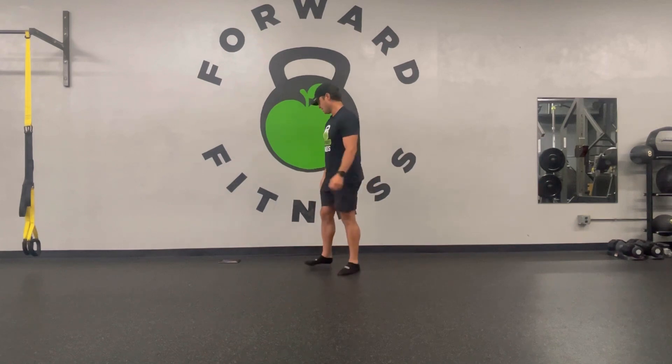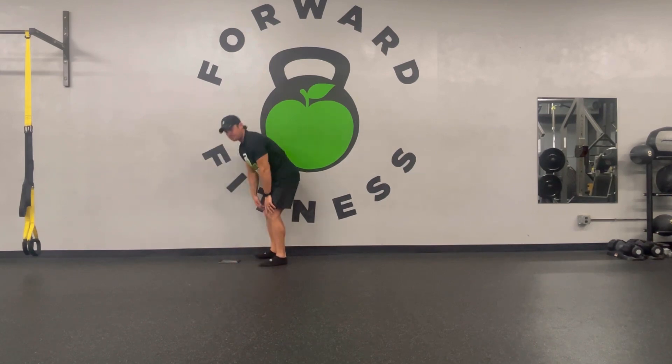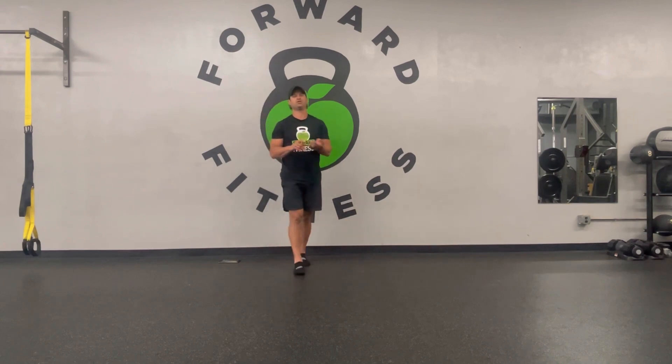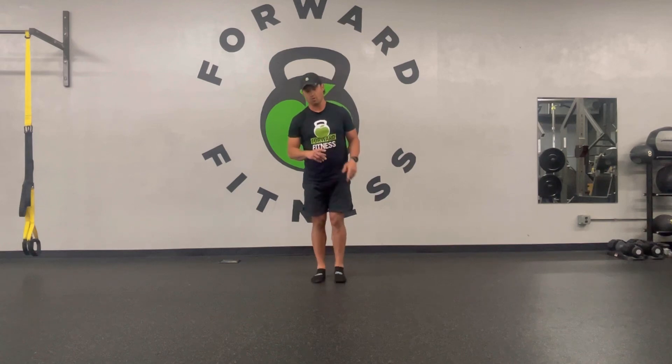Let's talk about this workout. Four exercises: push-up, bridge march, side plank, and jump squat.